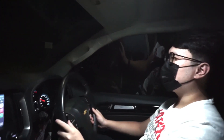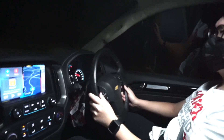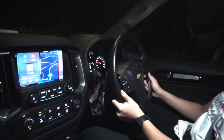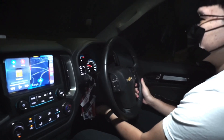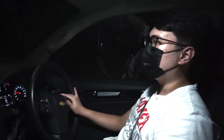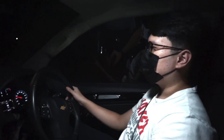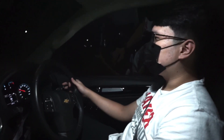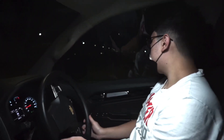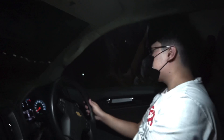Yang masih kurang, setirnya gak bisa teleskopik. Tapi kursi pengemudi sudah elektrik. Yang penumpang masih manual. Kalau yang facelift, Fortuner udah ada kursi elektrik kiri juga. Tahun segini baru driver doang yang elektrik. Udah sih, gitu doang untuk interior dan lain-lain.